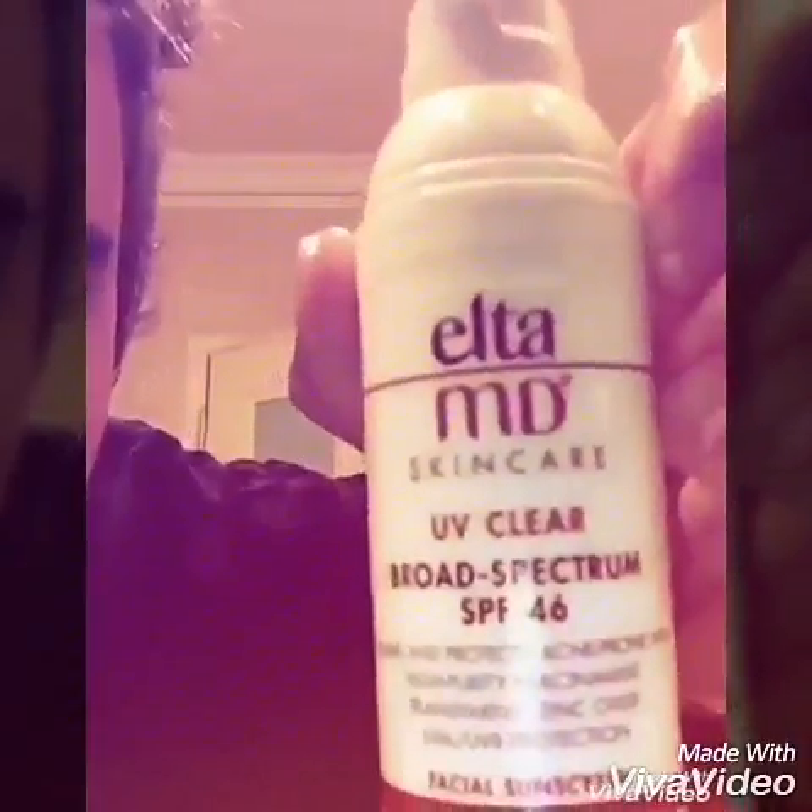Take that off. Here I use a little bit of this — sunscreen. How does my face look? Oily after I wash it?